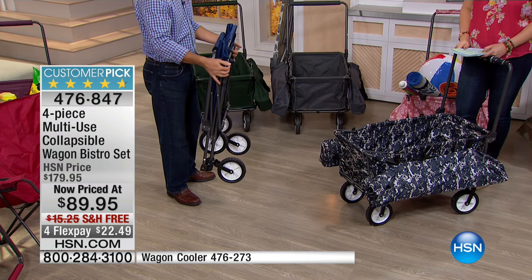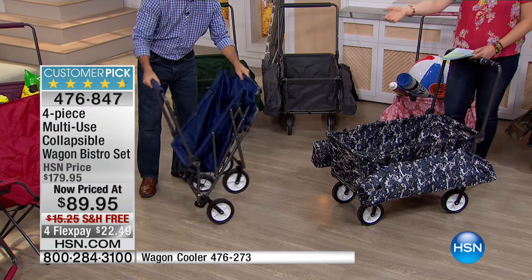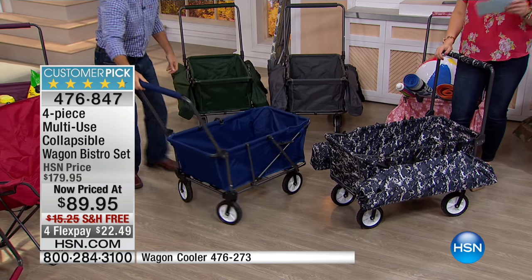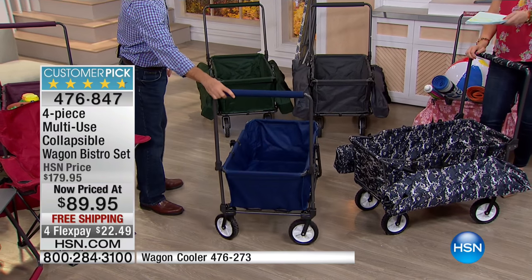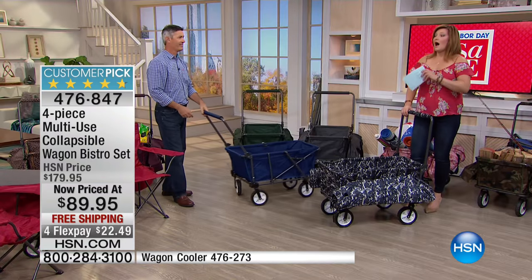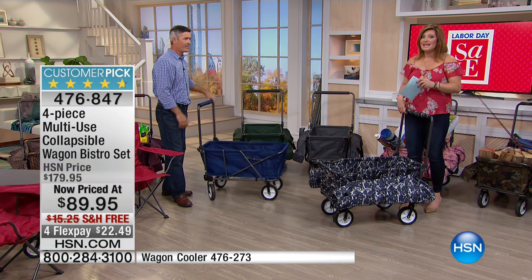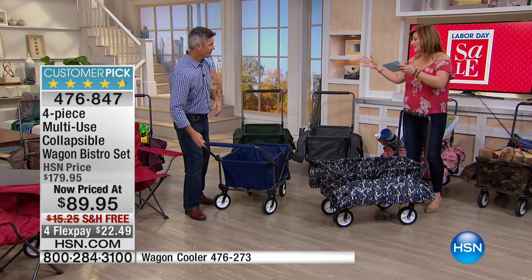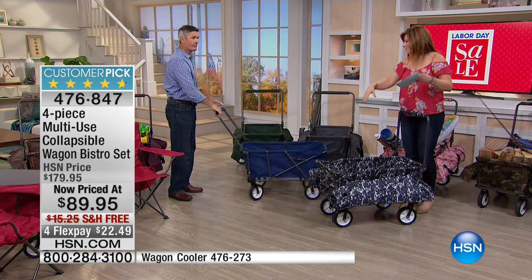All those trips to just about anywhere are a lot easier — the big box stores included. Don't think just because it's the end of summer coming up on Labor Day that you won't use this anymore — that's the opposite. You're going to be surprised how often you use this. Even for Christmas and the holidays when you're transporting food, or transporting gifts.